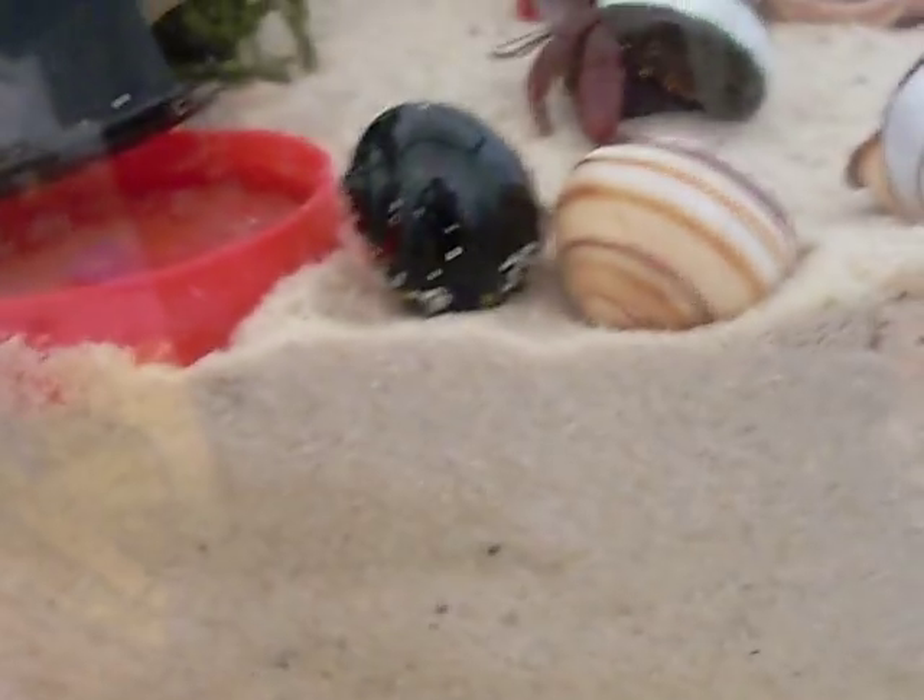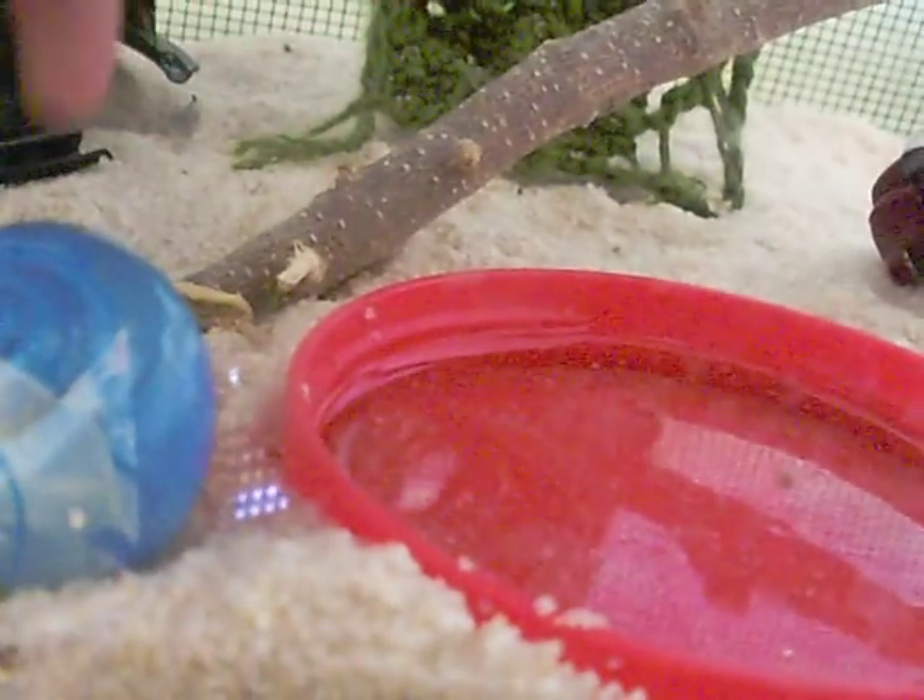You need to have lots of sand in there for when they need to molt, because they go underground to do it. I recommend a 20-gallon or 10-gallon tank. I have a 10-gallon tank right here, but I'm probably going to get a 20 soon.